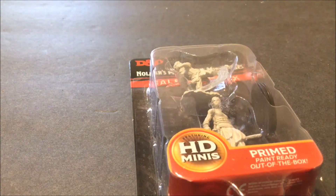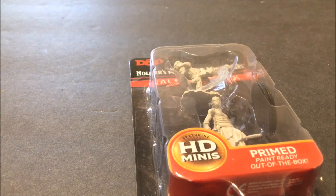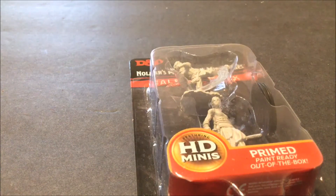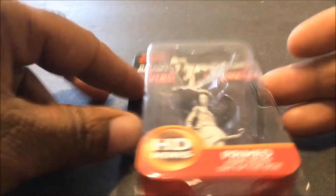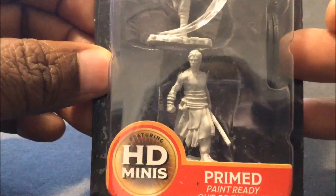Hey, welcome back everybody. So this is going to be another one of my quick unboxings, just to kind of show you some stuff I've gotten in lately. And instead of doing these all at once, I decided to do them all separately. That way, you only got to watch the ones you're interested in.